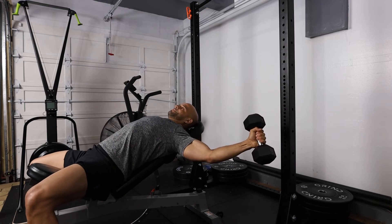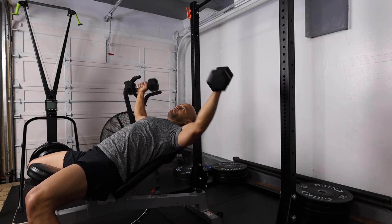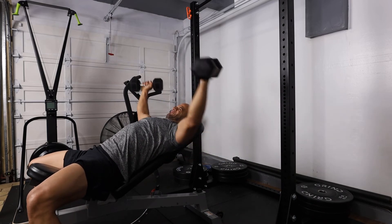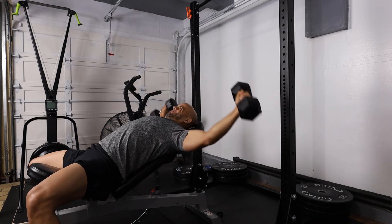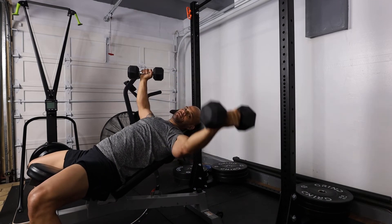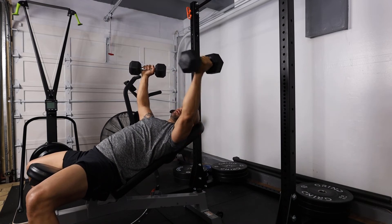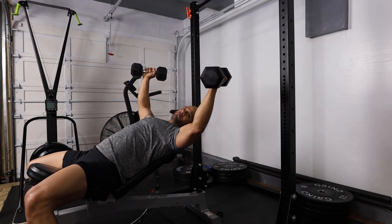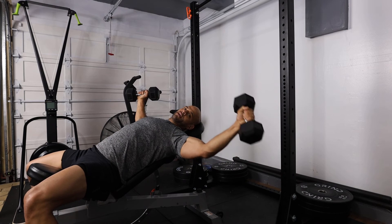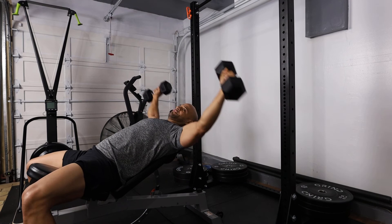You can open your chest up, bring the dumbbells down just like so — about parallel to the floor — and then bring them up. I'm not bringing the dumbbells out to the side; I'm bringing them slightly back and also bringing the dumbbell on my pinky side down towards the ground. Just make sure you do this exercise correctly.